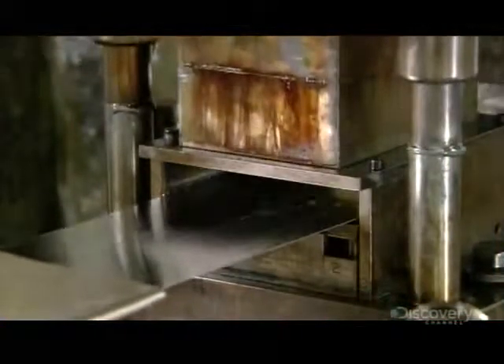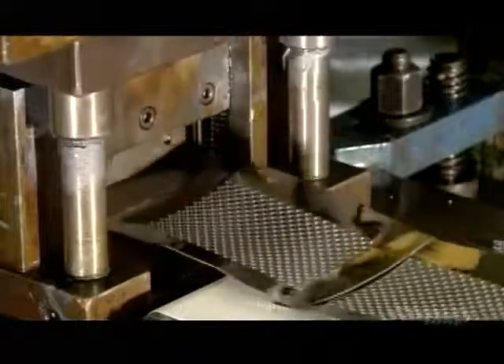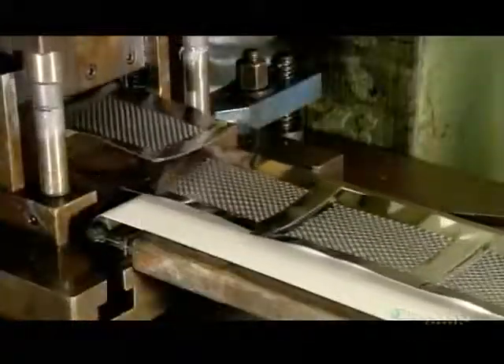The blades are made from a stainless steel sheet that's just half a millimeter thick. The sheet enters a shearing machine where a die descends and cuts the blade shape, holes and all.